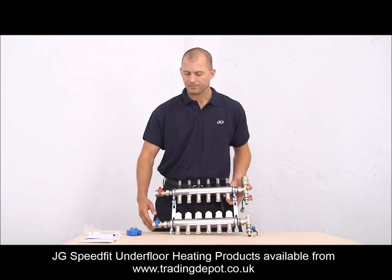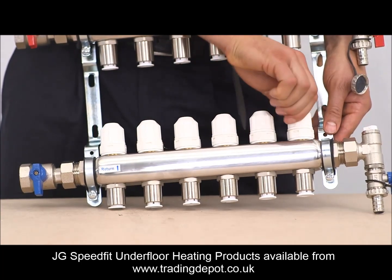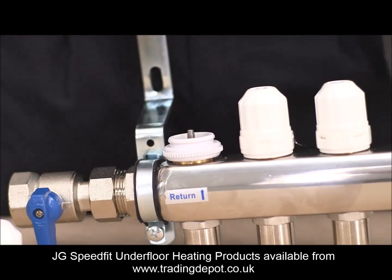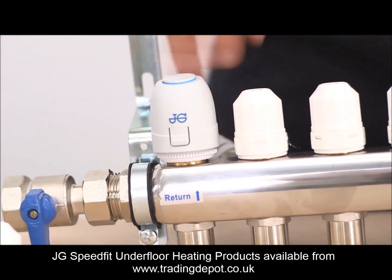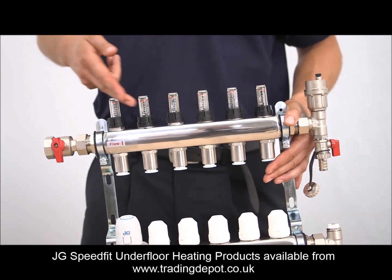We have temporary decorators caps on the bottom rail. These are used for isolation and adjustment of the circuits and will be replaced by electrically operated actuators at the commissioning stage. The actuators allow the user to control each room individually. The flow meters on top of the manifold give a visual indication of the amount of water flowing through each circuit.